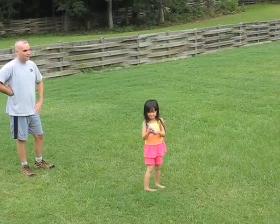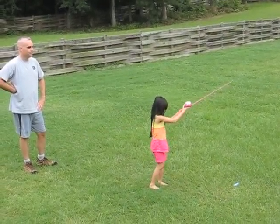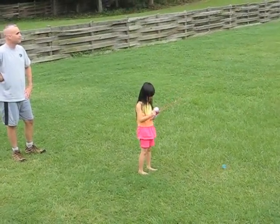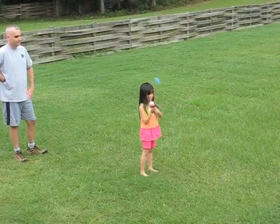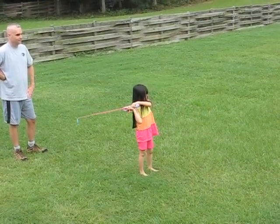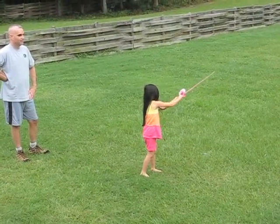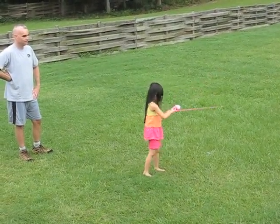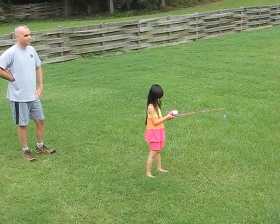Push it right when you throw it. You've got to push and release it, okay? You've got to push it and let go. Push it, let go. Push it, let go.